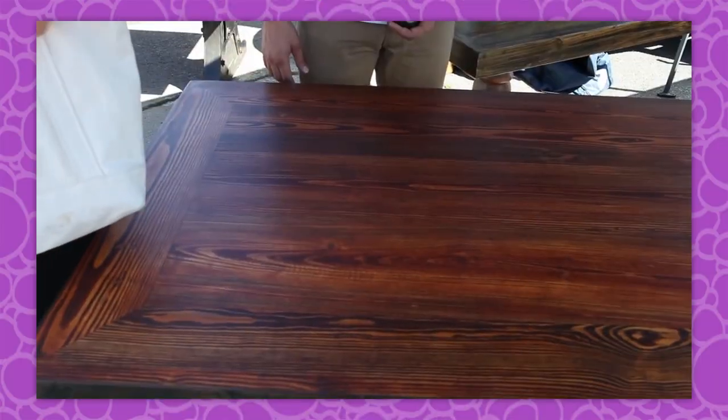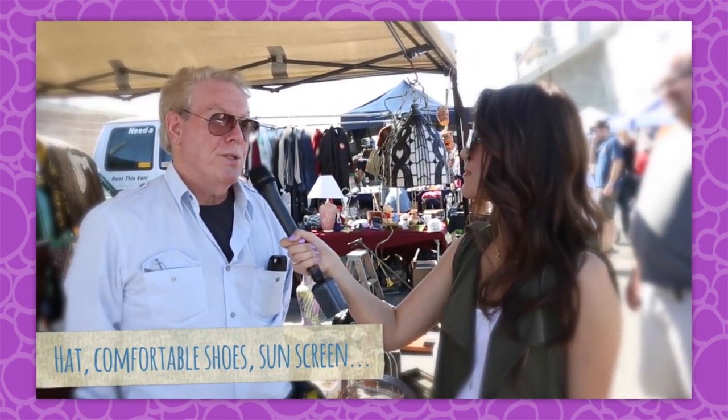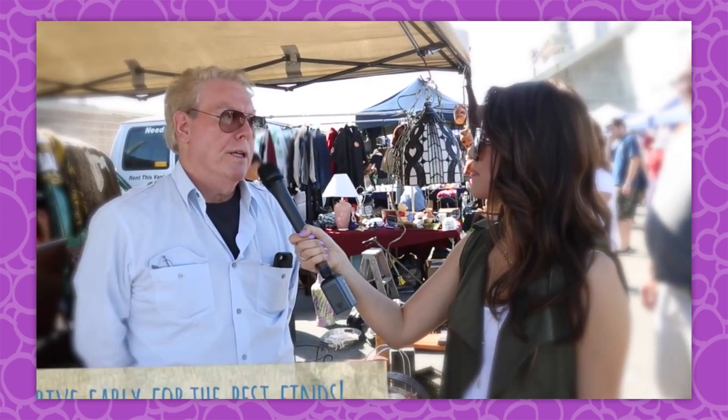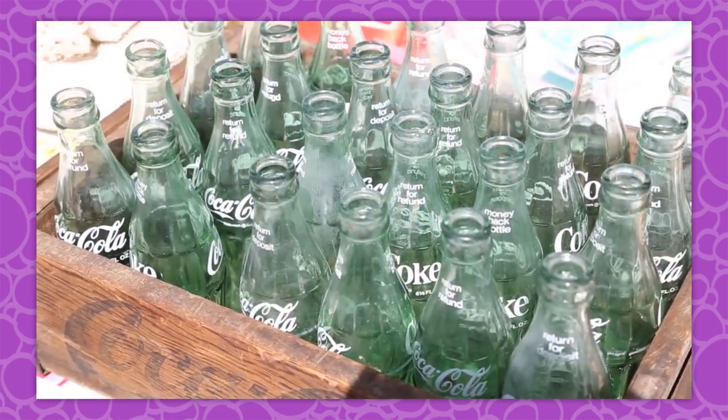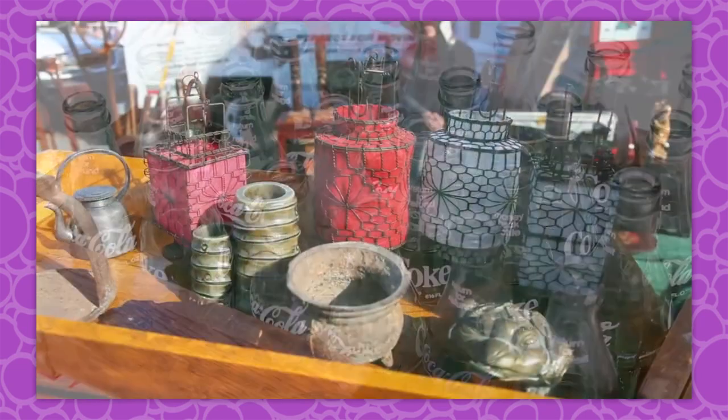And finally, on Friday, Ann took us behind the scenes at a flea market to share some tips on how to score all the best stuff. Her tips: first thing on a hot day, wear a hat, wear comfortable shoes, sunscreen. Get here early. Some of the unique items are one of a kind. Once you see them, if you don't buy it immediately, it probably won't be here when you come back.